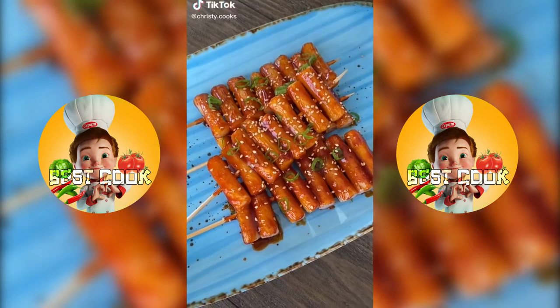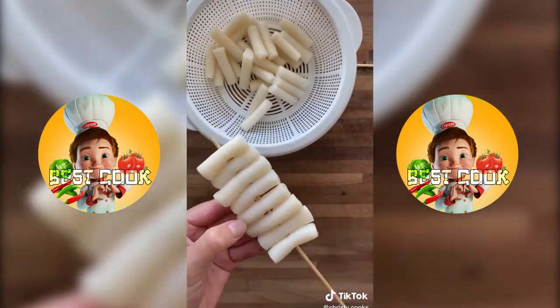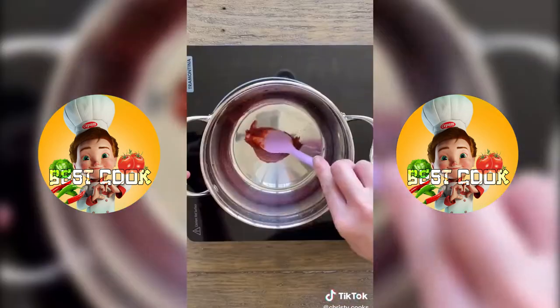Have you ever tried spicy rice cake skewers? They're so easy to make. Blanch the rice cakes in hot water for two minutes, then drain and wash with cold water. Add one tablespoon of oil and fry on each side for two minutes. Set aside and make your sauce.